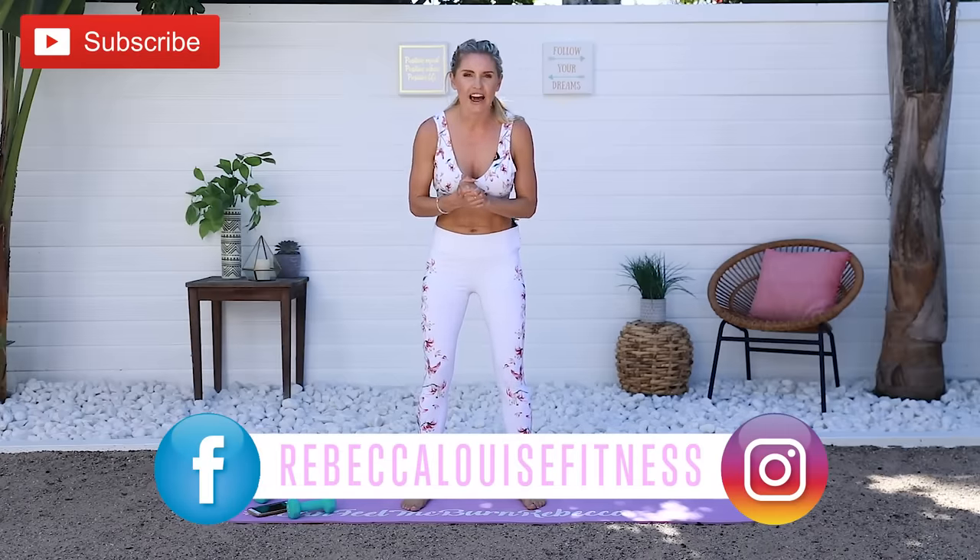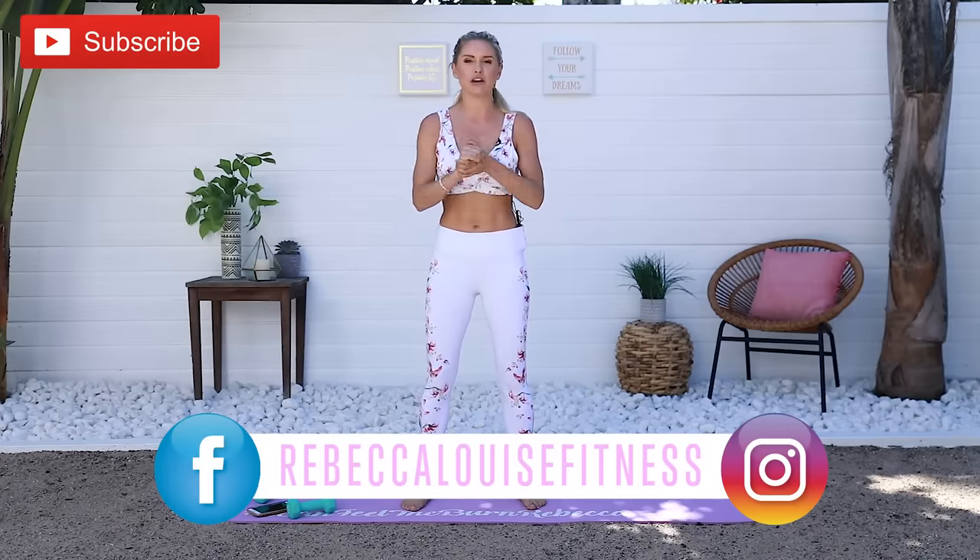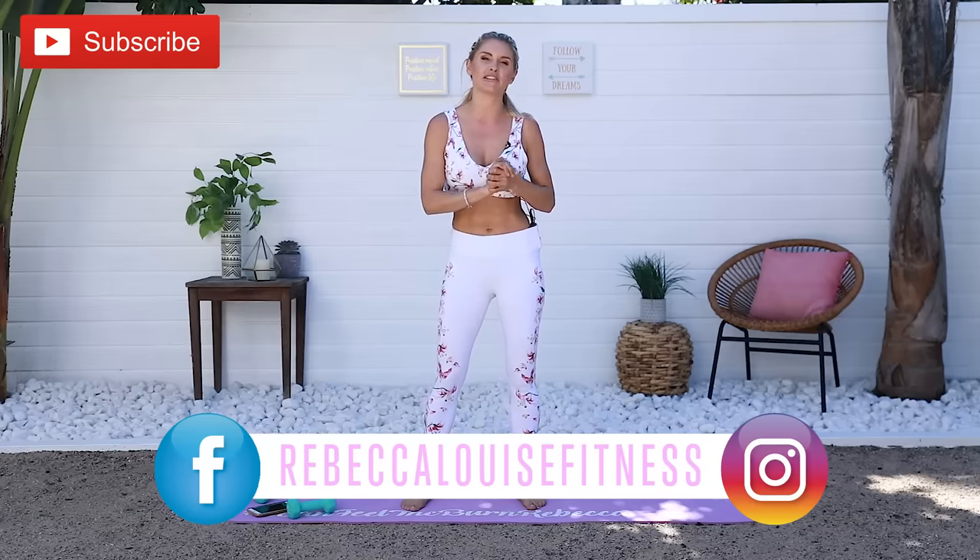If you don't act quick this style might be gone, so head over now and sign up to get two pairs of leggings for $24. They've got new stuff on their website all the time — so many different styles and sizes. My name is Rebecca Louise, thank you for joining me on today's workout. Drop me a comment and let me know what other workouts you want to see. I'll see you on the next video — bye bye!